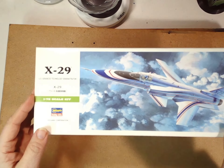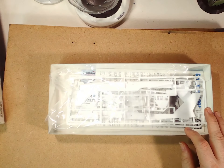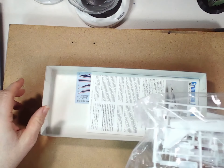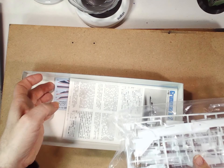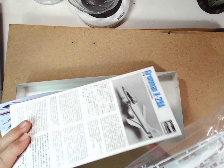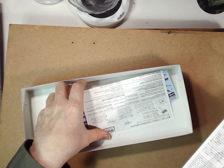So let's open it up. Standard Hasegawa box art. I have, as always, opened the baggies so we can see what's inside. Everything was in a single bag, but it does look like the canopies and whatnot are in a separate one, and there are some decals etc.